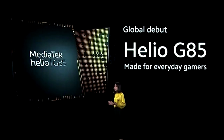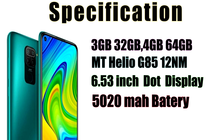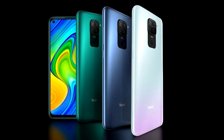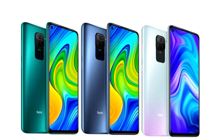The phone features a 6.53 inch dot notch display. It supports 18W fast charging. Let's look at the back design and available colors.